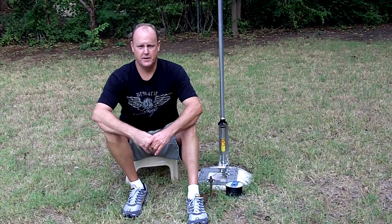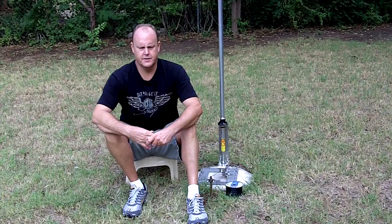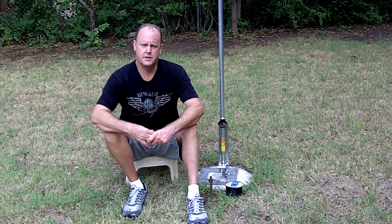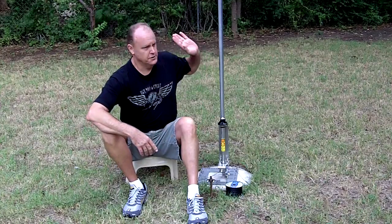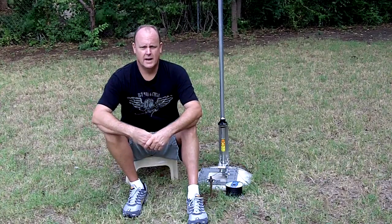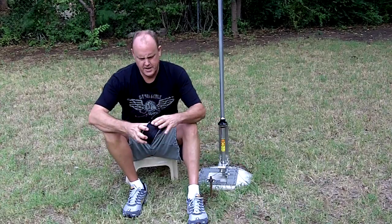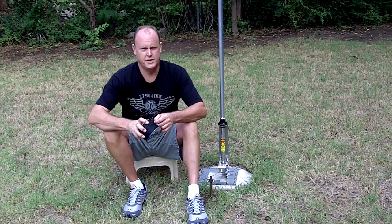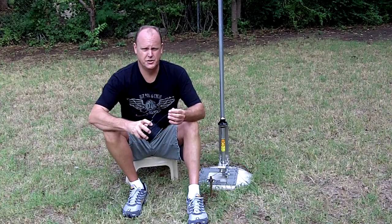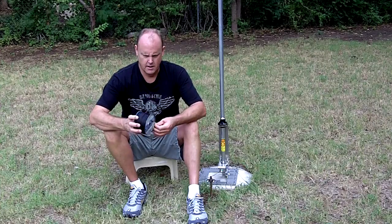Hey everybody, Graham Welch here, WE5i, and I wanted to make a quick video. I know I made a screencast about the radial wire that I'm using under my Hustler 4BTV, and I wanted to actually show you the wire itself and let you take a good look at it. The screencast showed you how to get it from Apex Electronics, but I just wanted to show you the actual wire so you could see it in video.